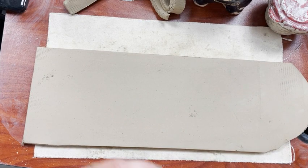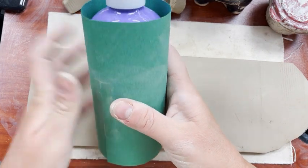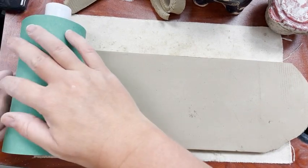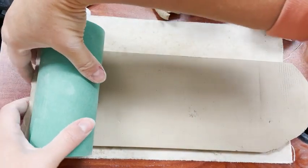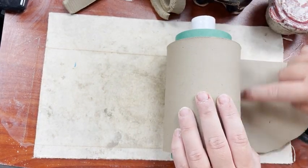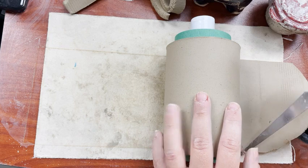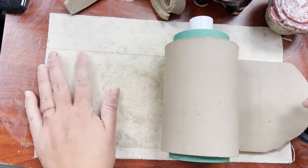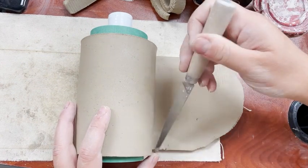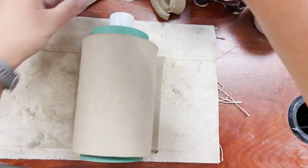I'm going to roll my slab around my can. This is my paint bottle that already has paper rolled around it — the paper prevents it from sticking to the bottle so we can get it out. I start on one end and just roll it. That lets me figure out where it meets. I don't want to cut right where they meet; I want a little extra room. They meet right in here, so I'm going to come out just a little bit and cut there — that gives me a little breathing room and extra space.